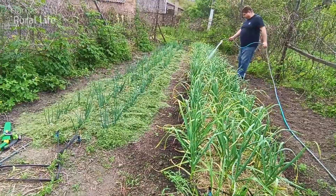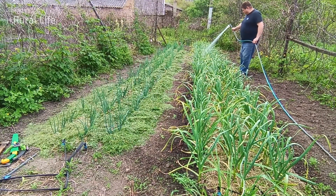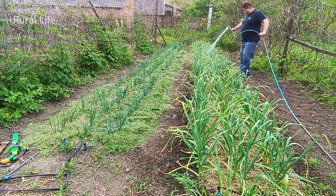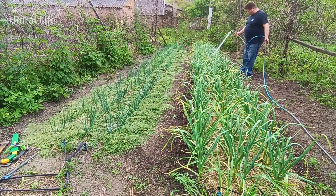We grew garlic under mulch from cut grass. Several times we fertilized with mineral and organic fertilizers. We also used biopreparations which we propagate ourselves. I recommend watching this video on our channel.